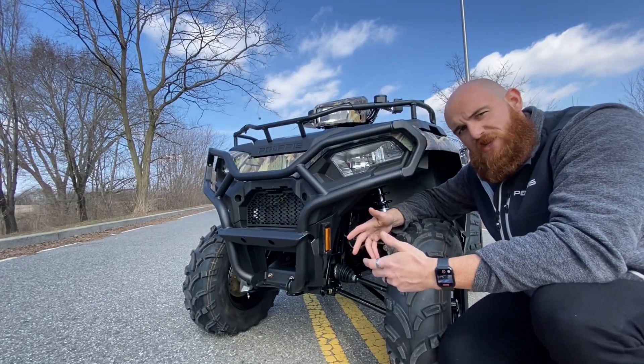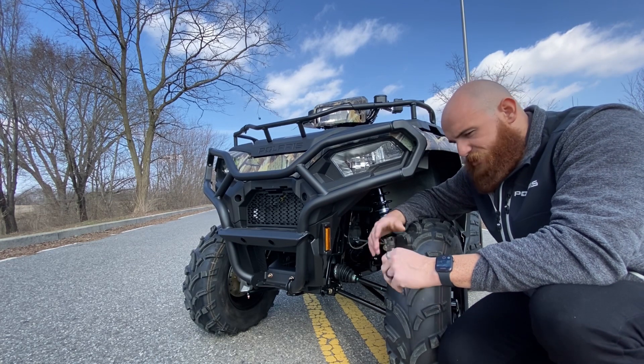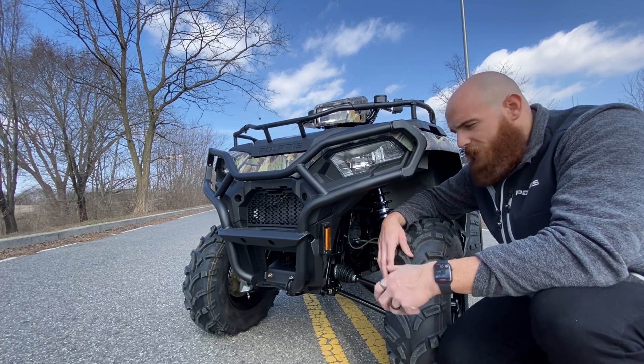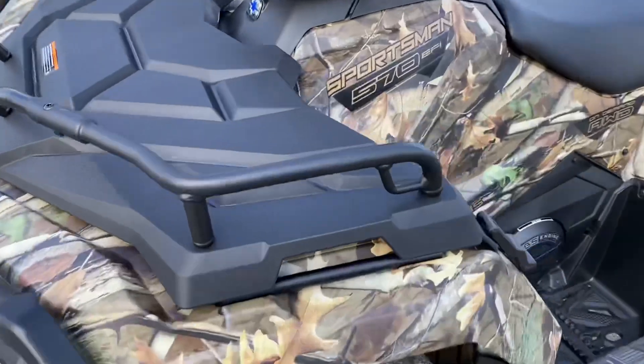This is a 48-inch wide machine with about 11.5 inches of ground clearance. As far as the engine, it's a single-cylinder fuel-injected 570cc motor boasting right around 44 horsepower.